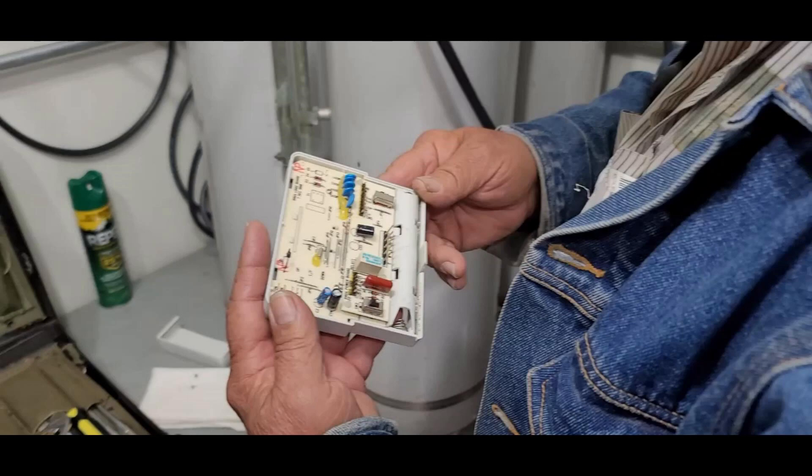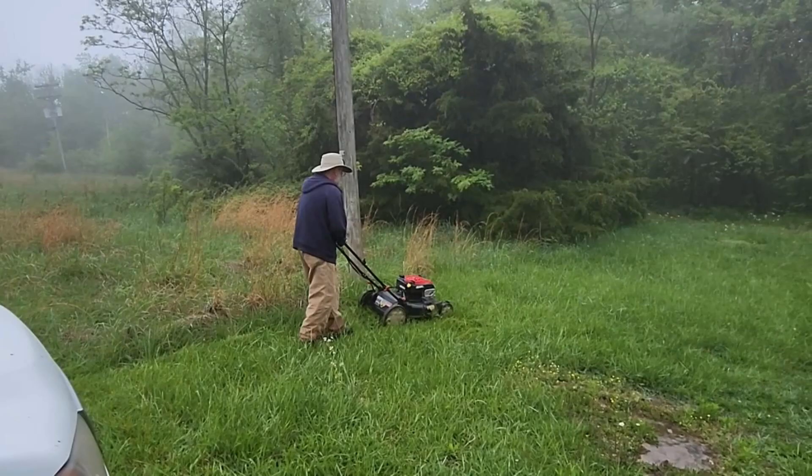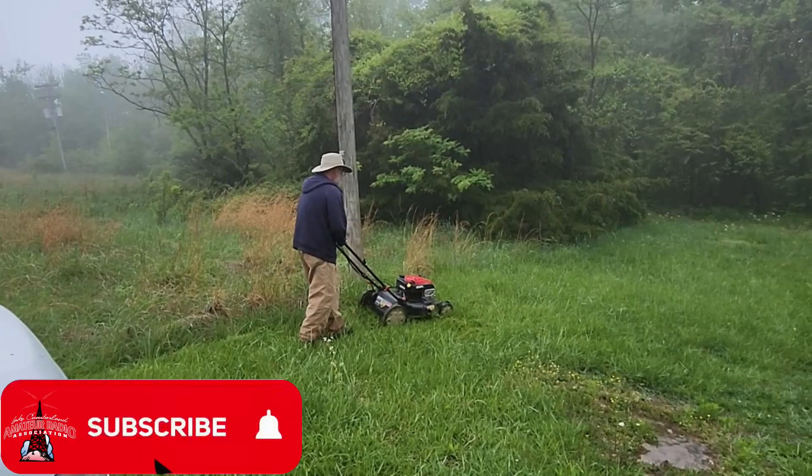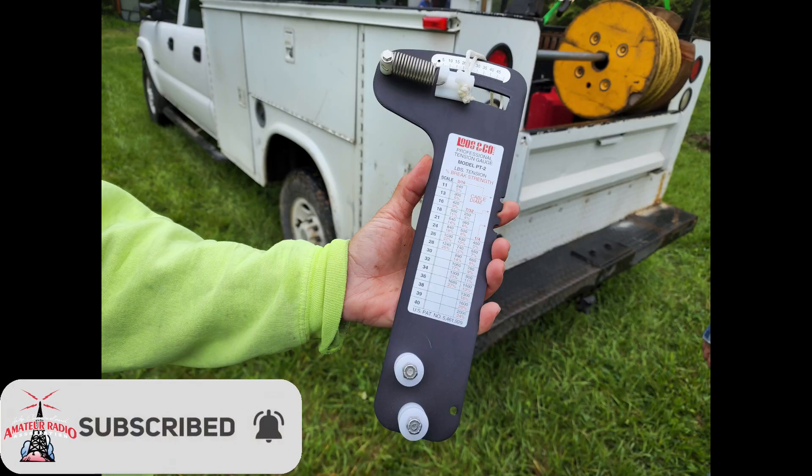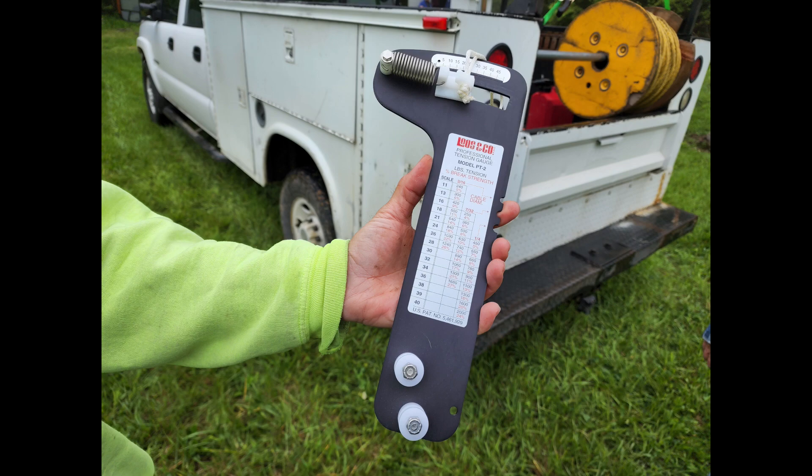This week on El Cara Ham Radio, we wanted to show our audience a little bit of springtime maintenance at our primary repeater site. All repeater sites need a little bit of maintenance all year round, and this is our first spring maintenance activity at the 88 site, where we have to get out the mower, check the guy lines, and anything else we think might need to be looked at.